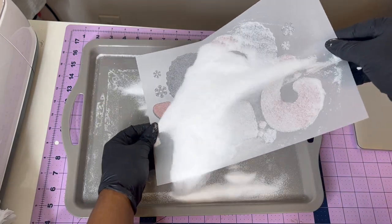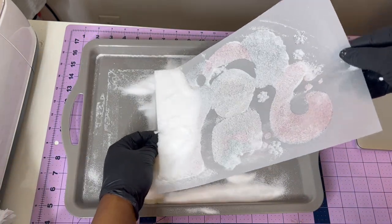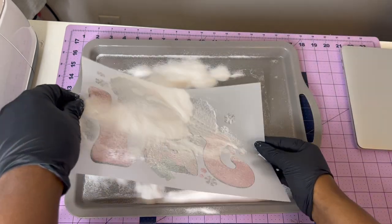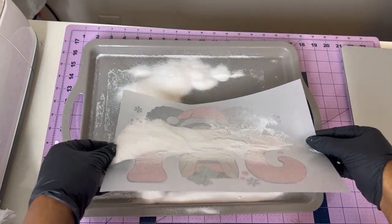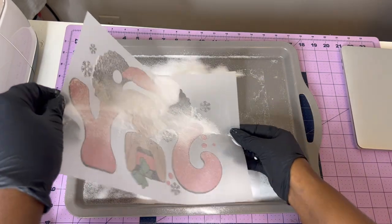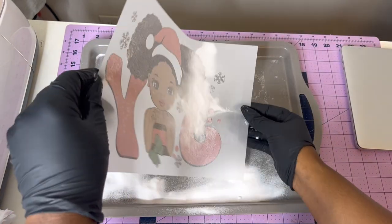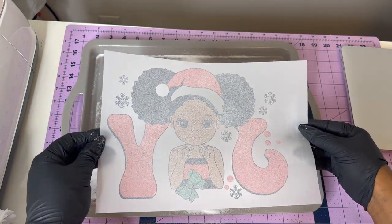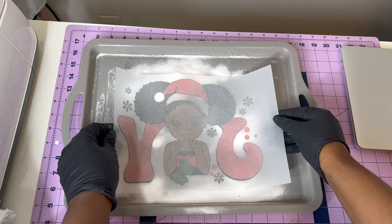The heat helps the ink and the adhesive powder adhere to our shirt or whatever substrate we're using. I'm making sure it's all coated — I counted to about 11 putting it on there. Once all the powder is on, just tap the powder off. As you can see, the powder has successfully stuck to the ink on the film, so this looks like it's going to look amazing.